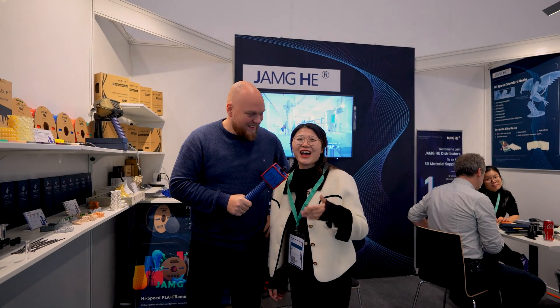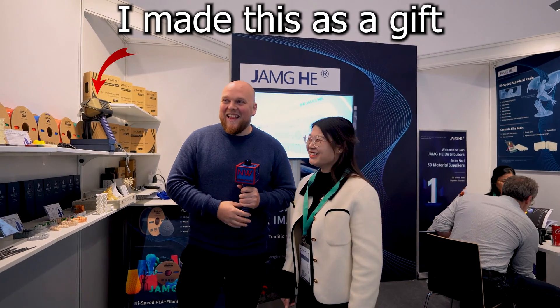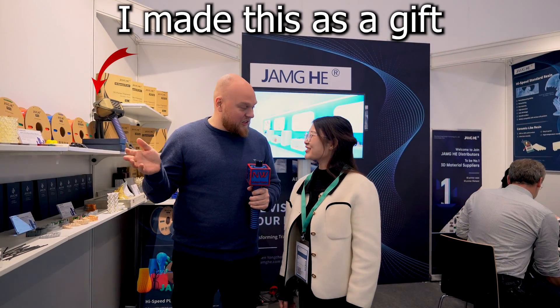Hi everybody and welcome to my first coverage of the Fornext event. Right next to me I have Christy, the sales representative from Jianghi. We are Jianghi and this is actually one of the best supporters of my channel. They have provided me with a lot of resin to test and I'm reviewing their products.